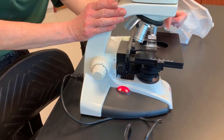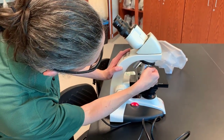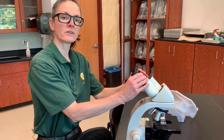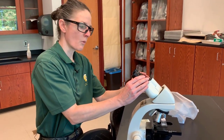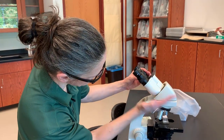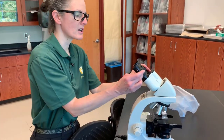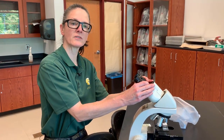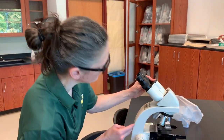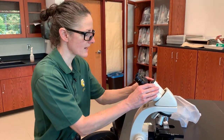When we start, we always start with our scanning objective. The scanning objective will magnify what's on the slide four times. Our ocular lenses will magnify the subject ten times. So to get the total magnification, we multiply the objective lens magnification times the ocular lens magnification. The ocular lenses here are 10x and our scanning objective is 4x, so you multiply 4 times 10 to get 40x — a 40 times magnification.